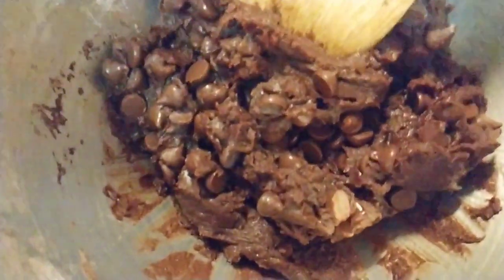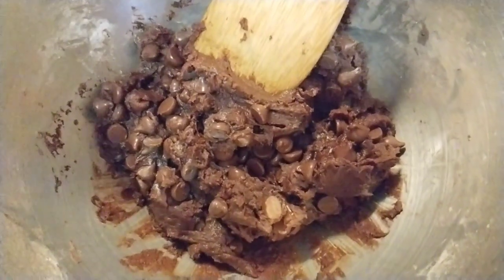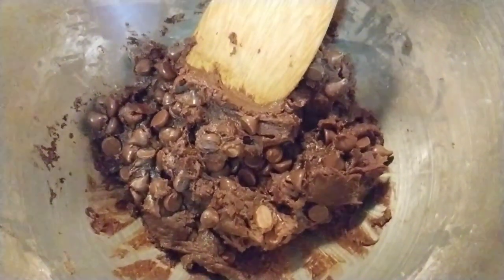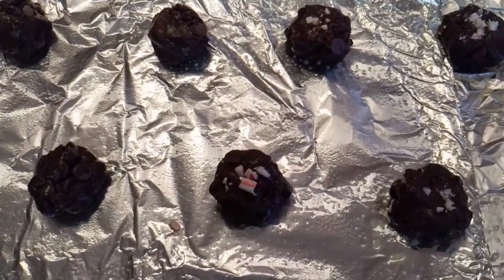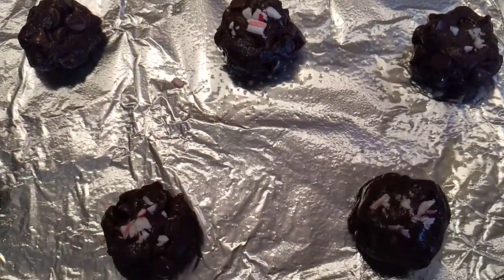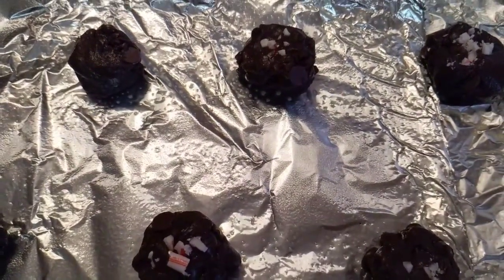Oh guys, look how chocolatey that batter looks — yum! It smells so good and it's not even cooked yet. I decided to try some crushed up candy canes on about half of the cookies, so we're going to see how that works out.